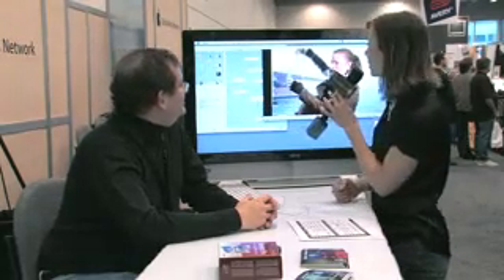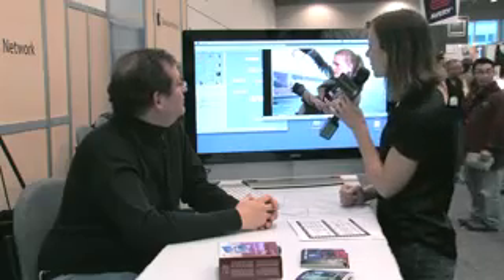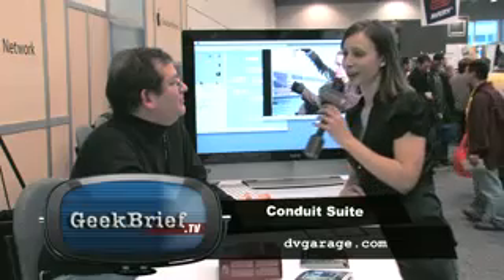Kirsten is going to pour water, and you can see the chroma keying is so good that you're not getting any green effect. It's coming out on Monday as a download only, and it's $150 until the end of the month. DVGarage.com.